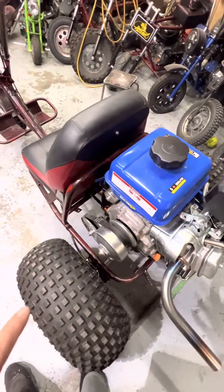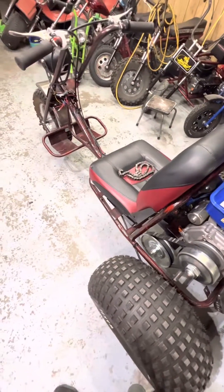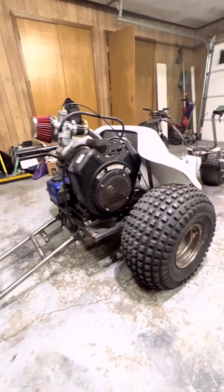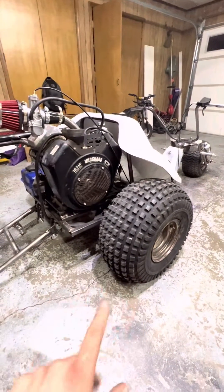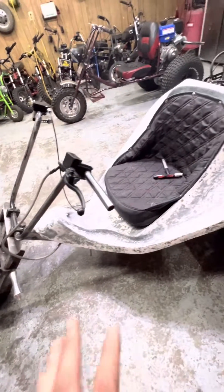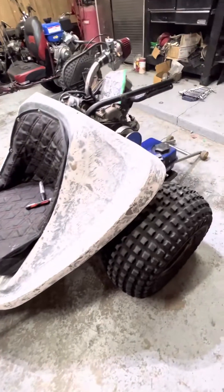Not everything has to do wheelies. I'm not a big fan of them since I've gotten hurt before, so it's a safety precaution. One thing doing wheelies should be enough. I like gearing my stuff for top speed, not low end.